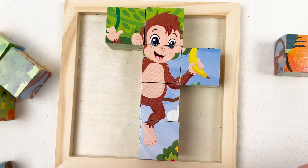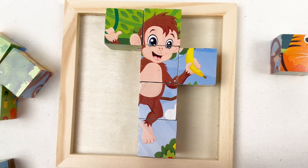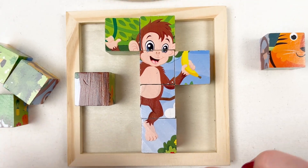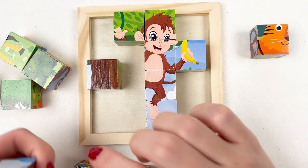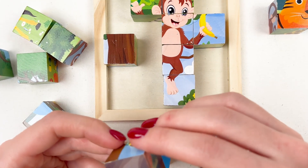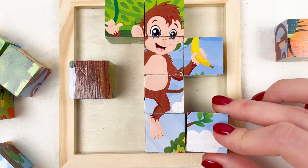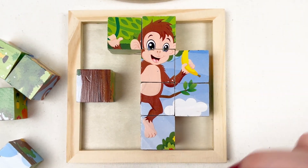Now we have a tree — this tree is definitely from here, I think it goes somewhere here. Let's leave it for now. We need another part of the monkey. No, no, no — oh look, the cloud! Yay, well done!